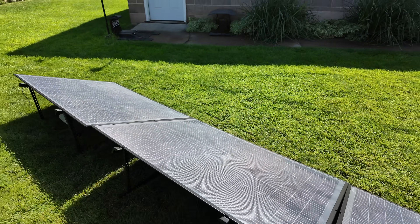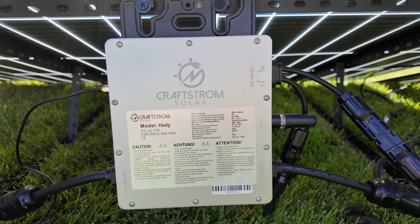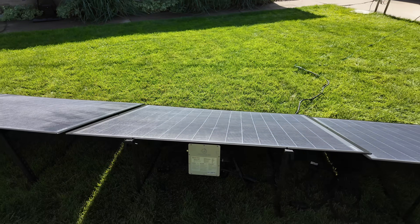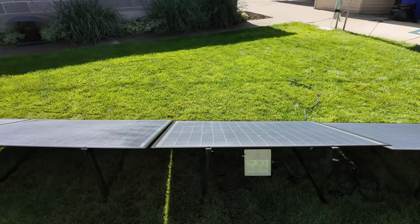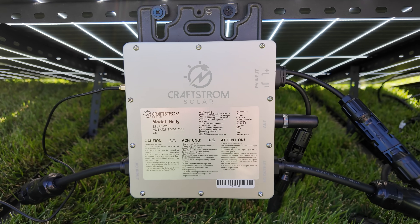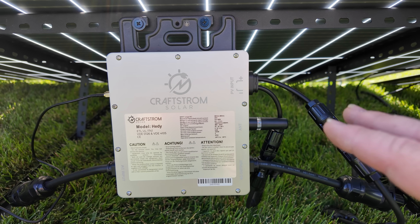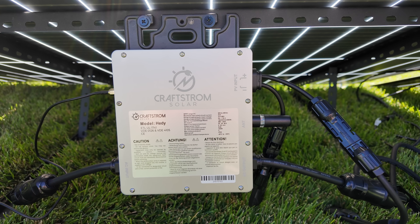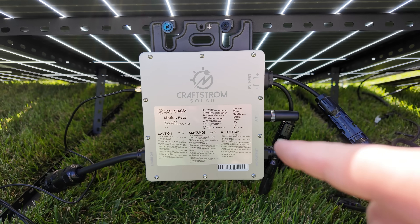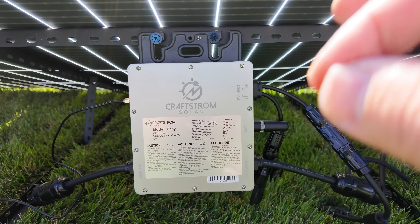The kits also ship with their own racking system so you can easily deploy your array at proper angles. You have adjustability in the angle with these mounts. One of the key components is the microinverter — this array has two microinverters, one for each pair of panels. Each microinverter is a 350-watt unit. They communicate with the free app through a simple Wi-Fi connection, and you do not need to buy extra gateways — monitoring is all built into the microinverter.